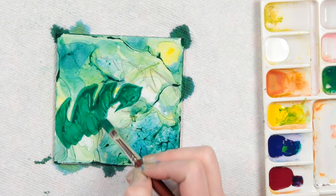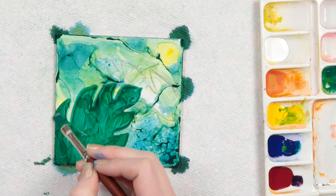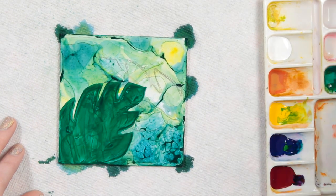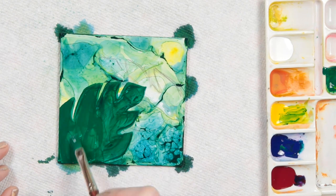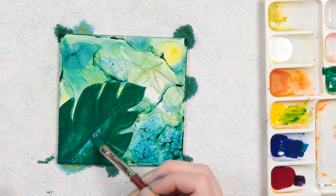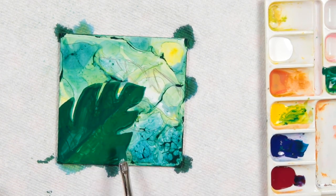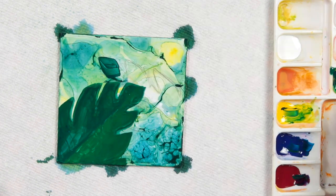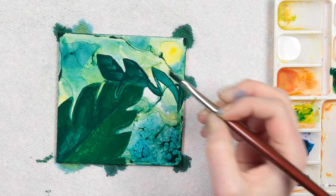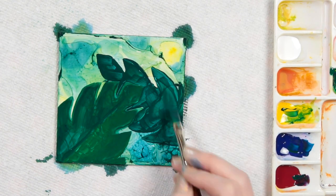Once I was happy with the texture in the background, I went back in over the top and started filling in those leaf shapes with a darker green combo. When you're painting on this specific surface, you can lift the paint a little bit more when it's still wet. So it was important to make sure each layer was dry before moving on, otherwise it could lift up the layer underneath. You can use that lifting to your advantage, but when building up opacity it's definitely helpful to wait for each layer to dry in between.